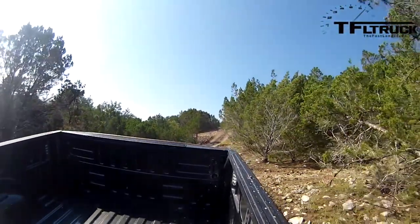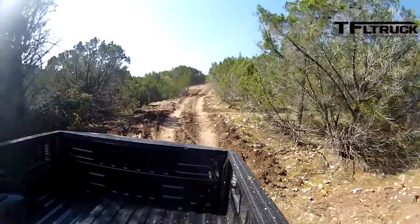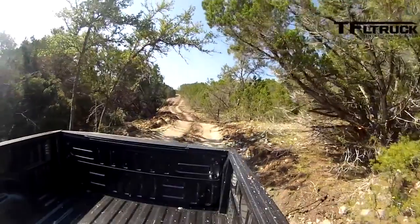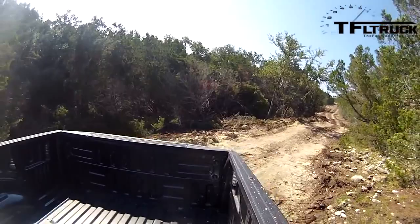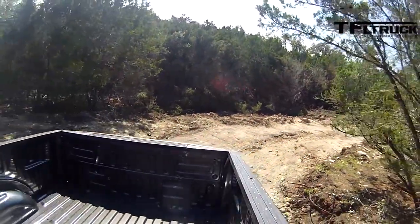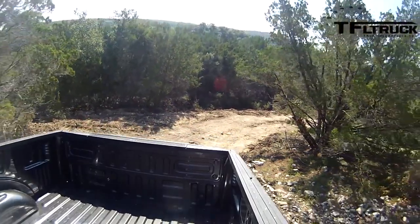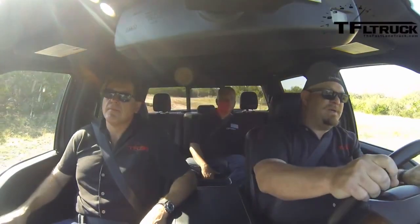I'll try to take it easier on these bumps — my back is a little tweaked this weekend from dead lifting and squats. You can feel the skid plate definitely getting a test. You know, it's a pickup truck so the breakover angle is always going to be an issue unless you jack it up to the sky, which nobody really does.